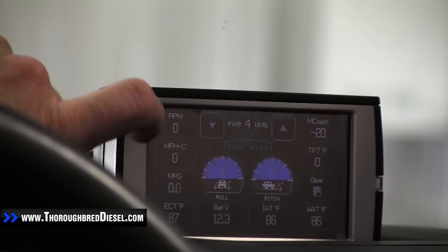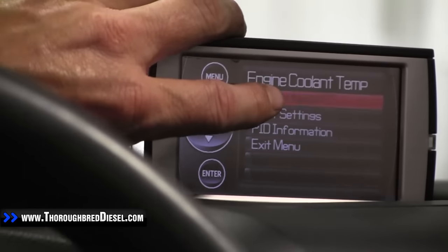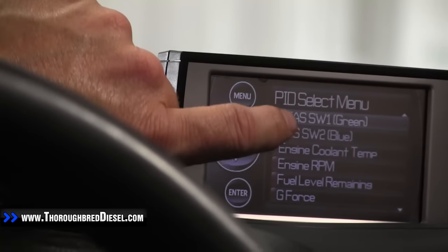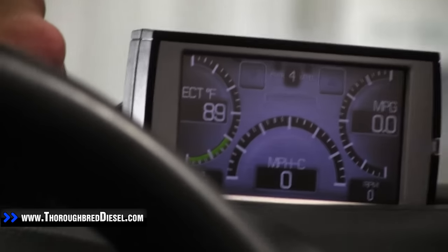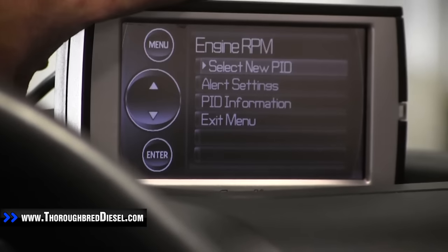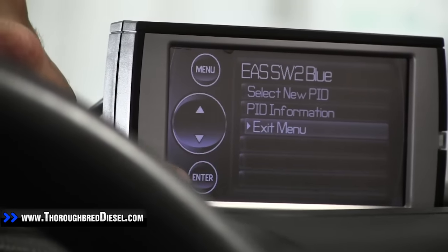I'm going to go out to my main screen that I use every day — our gray screen right here. I'm just going to touch one of the gauges I really don't use; I've got an extra engine coolant temperature. I'll touch it, go in here to select new PID, and scroll down until I get to the switch wire — EAS SW1, which is green. That's the switch wire green. Push that one, select it, hit enter. Now we'll have in our lower left-hand side of the screen SW1 off. Then over on the right-hand side of the screen, select new PID, SW2 blue — that's our other switch, our other set of lights. Select that one and enter.